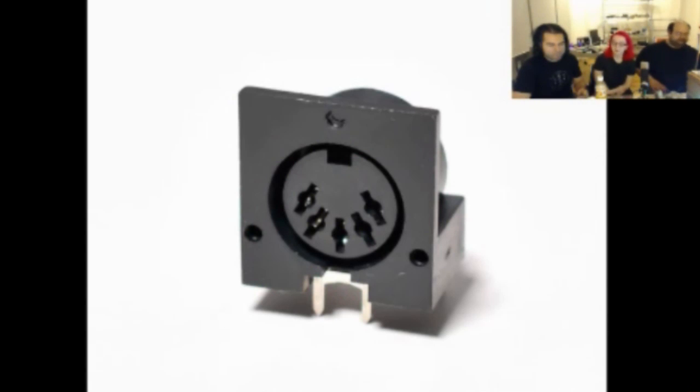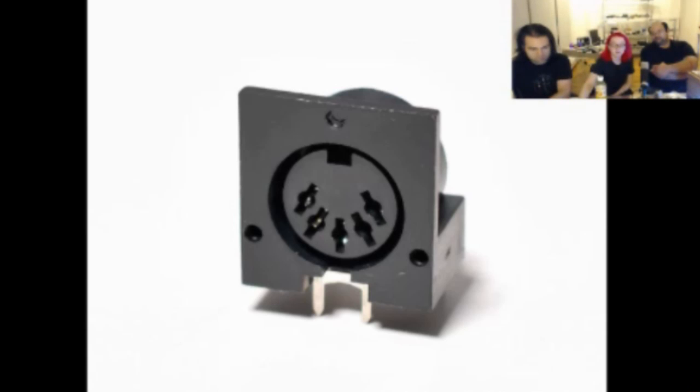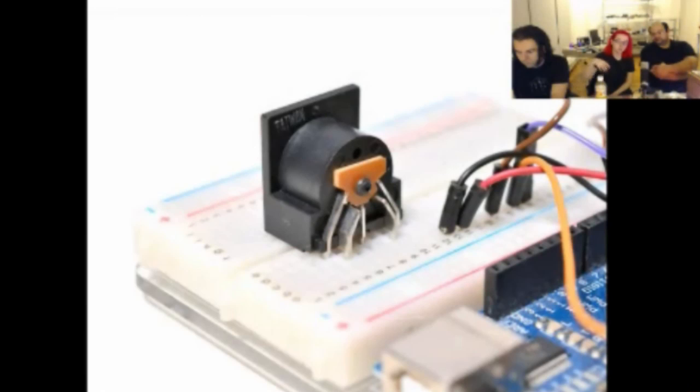This is a breadboard-friendly MIDI jack. We actually had a couple of these jacks left over from previous projects and we thought we should put these in the store. Basically, it's a standard five-pin DIN MIDI or DIN sync jack. The nice thing is the pins are on a 0.1-inch spacing, so you can just plug this straight into a breadboard or a perma proto. We've linked to a great Arduino tutorial on how to make a MIDI controller out of an Arduino.